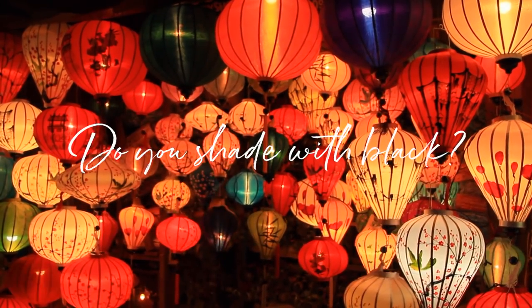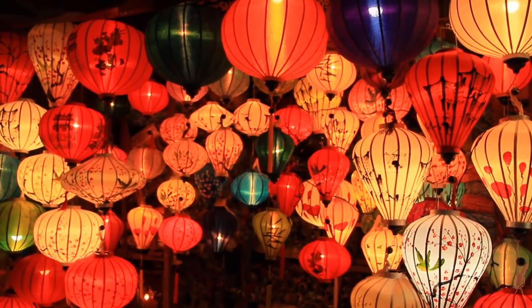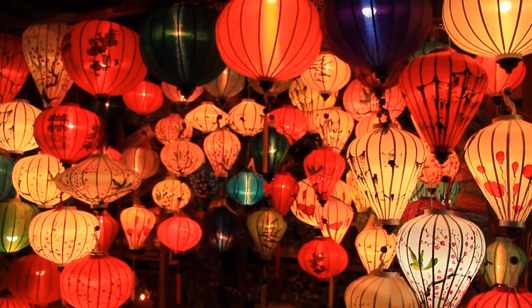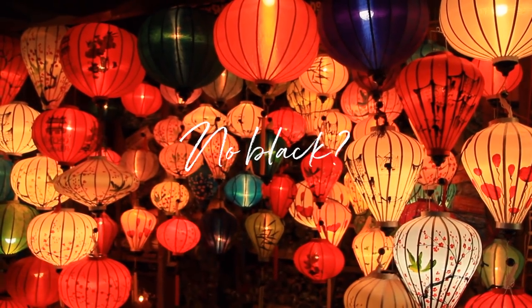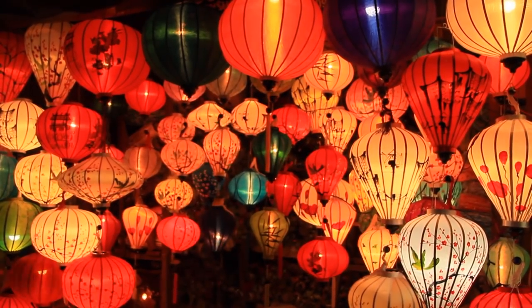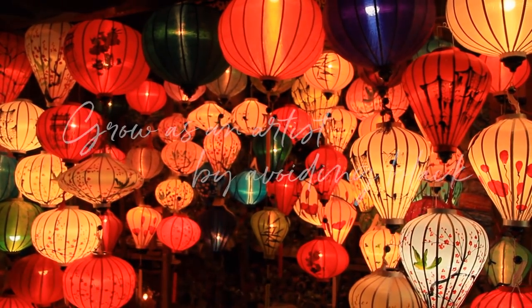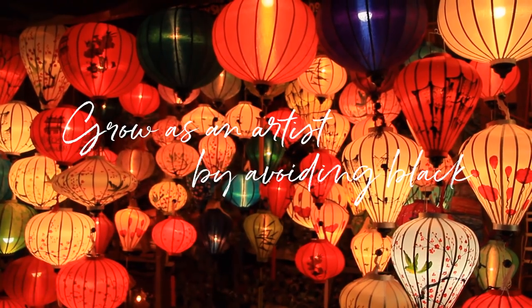Do you use black marker or black colored pencils to make things dark? Are you now wondering how I color black without using black markers or black colored pencils? Today, I'd like to tell you why I rarely use true black and how I think you can benefit greatly by limiting your access to black art supplies.